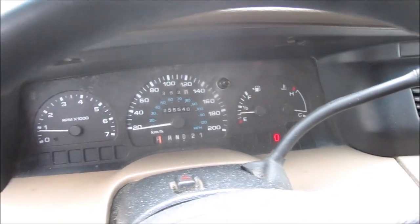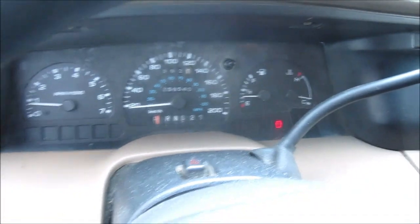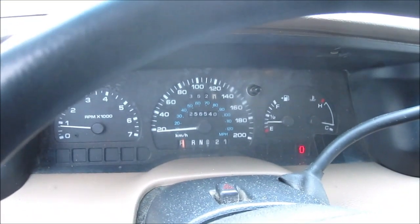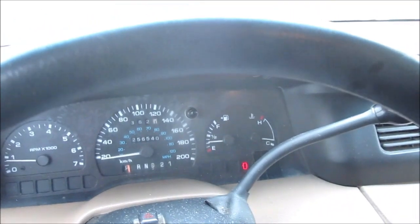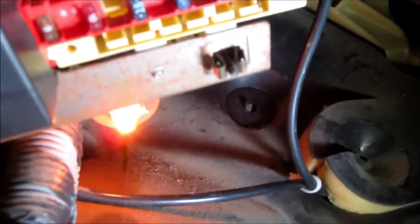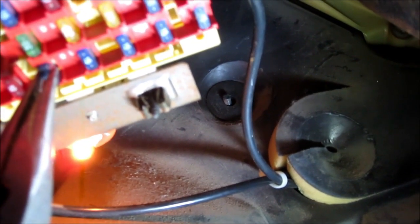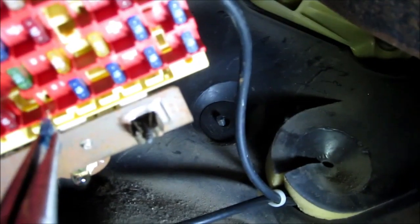This happened a few times at nighttime — with the lights on it'll drain the battery. So what I have to do is go into the fuse box and disconnect. Come under the dash and locate fuse 29, which is this one right here. When I pull it off, the interior lights will go off — see the light behind there, the lights went off.